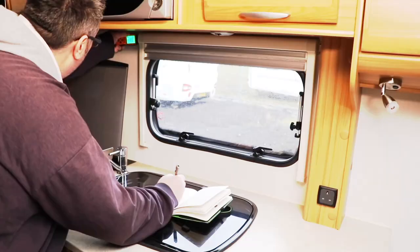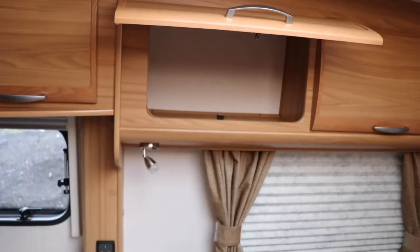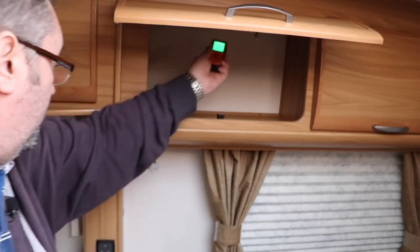A quick check of your caravan for damp is an easy way of checking on the overall health of the shell of your caravan. In this video we look at how to check for damp and what those numbers really mean. Once you've done all the openings around the windows and the lockers, it's also important to check right up where the roof meets the wall, and you want to do this at fairly regular intervals as well.